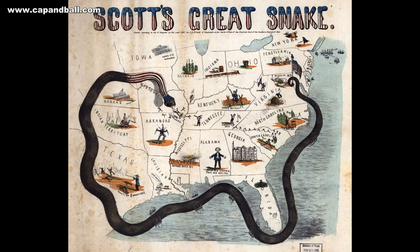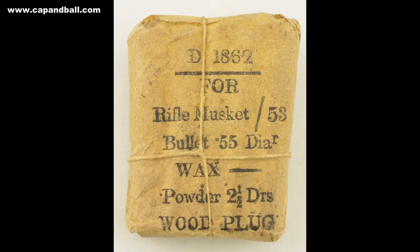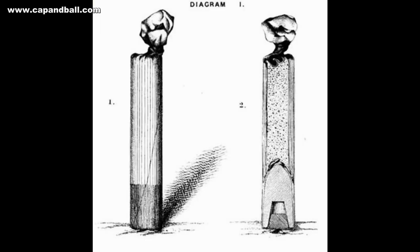Regarding military material, the Confederacy had to rely on import from Europe. The US plan called Anaconda, suggested by Winfield Scott, was developed to build a blockade on southern ports to prevent supplies coming in. Domestic production of small arms ammo was limited, so blockade runners played a vital part in keeping the war alive. They delivered large numbers of Enfield cartridges from British manufacturers like Ely Brothers, Ludlow Brothers, and Curtis and Harvey.